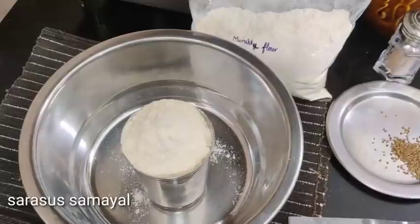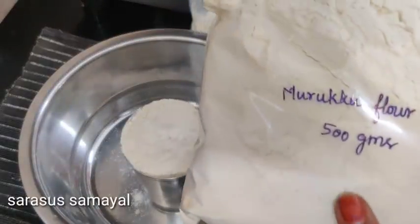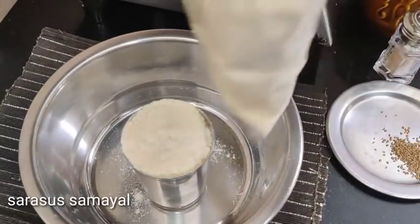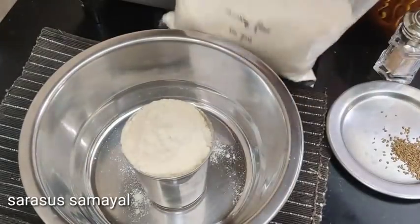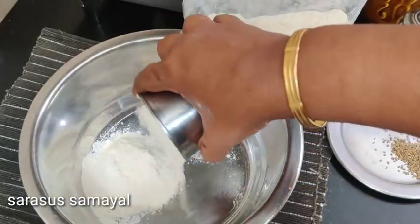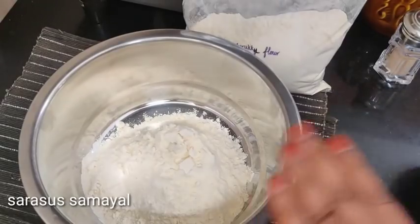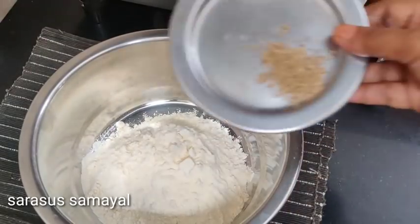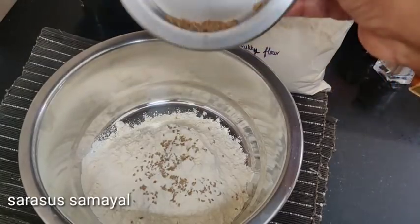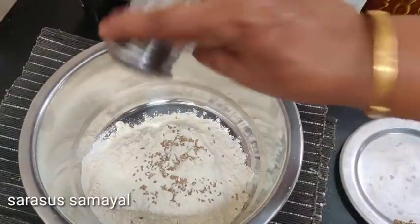We are going to make instant murukku. We will put in a 500g bag of flour. We will also add 100g portions as needed.